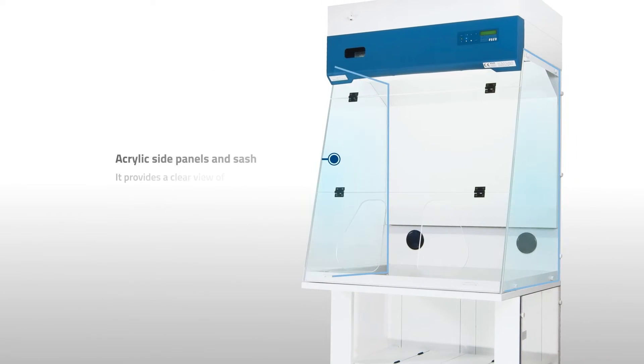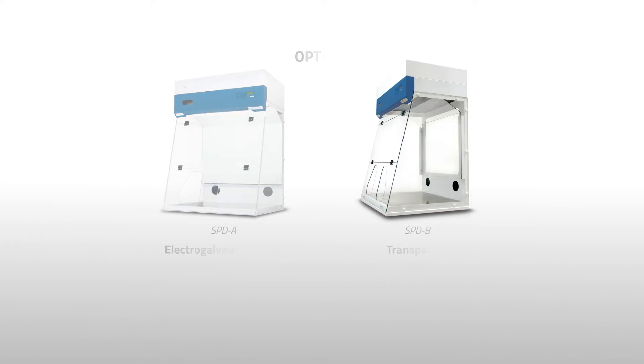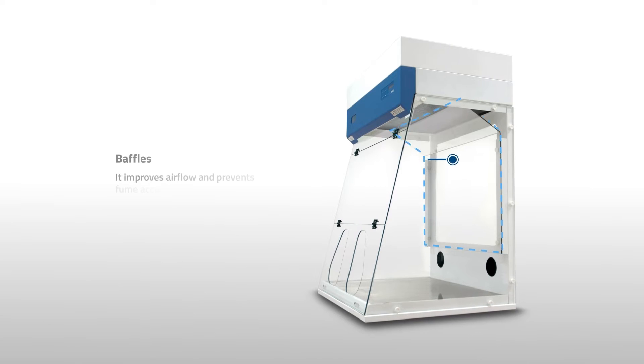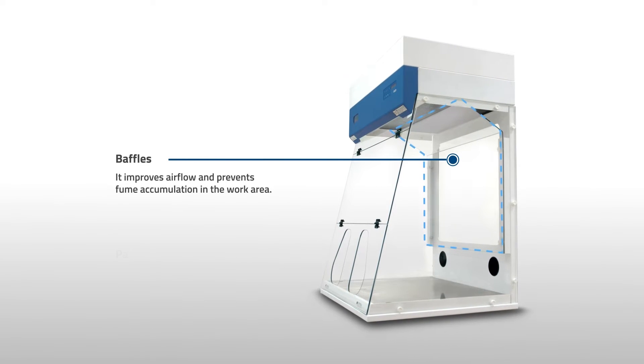Acrylic side panels and sash provide a clear view of the work area. Options of electro-galvanized steel or transparent back walls are available. Baffles improve airflow and prevent fume accumulation in the work area.